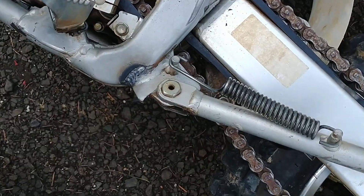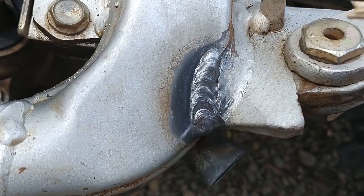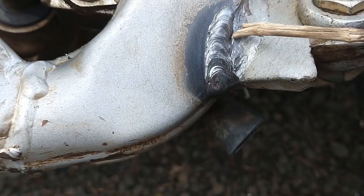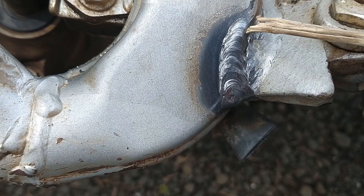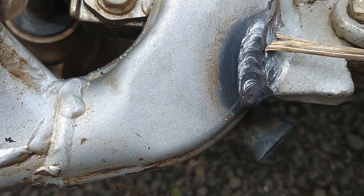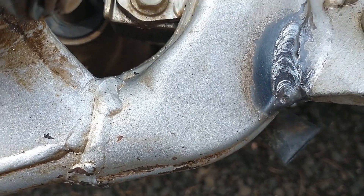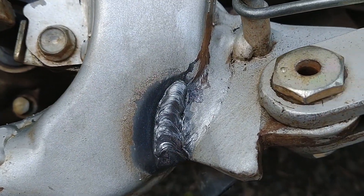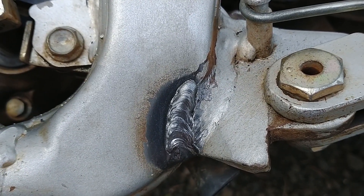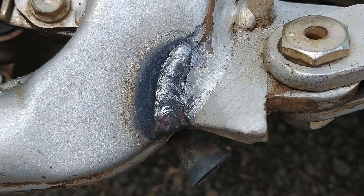Pretty happy with how that welded. Up here we got good penetration on both sides. Down along this side I probably could have been a little hotter into the original weld side, but I think I definitely got down into where the crack was. As we move down we got good penetration on both sides. It could be better, but it's better than it was. I'll put a little paint on it and keep an eye on it as the riding season goes on.